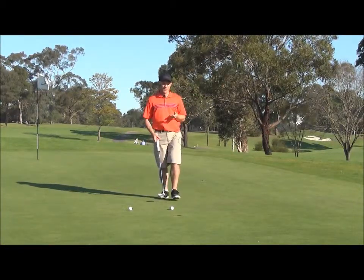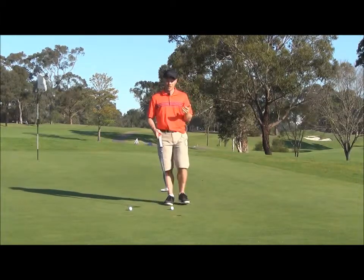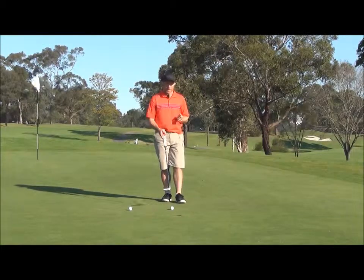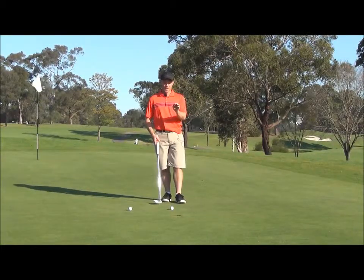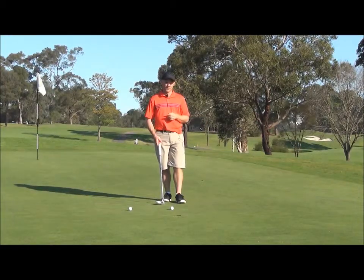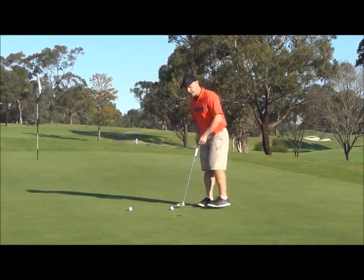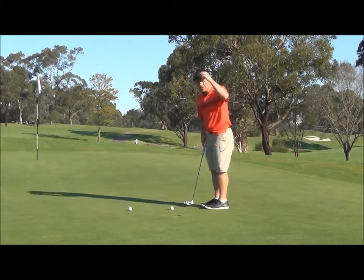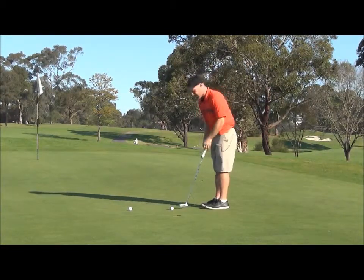What I would suggest — and you'll hear me talk about this in a lot of the tips — is to pick a really small target. So in this case, I've got this really short putt and at the back of the hole there's a blade of grass that's kind of moving in a slightly different direction. So when I'm taking my practice stroke, I'll be looking at that blade of grass and ingraining an image of it right into the back of my mind.